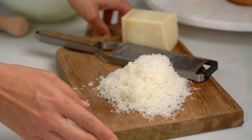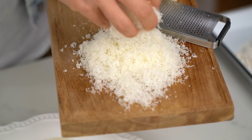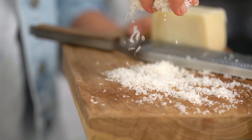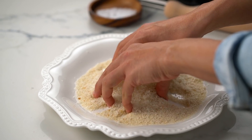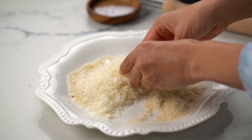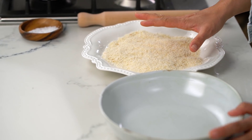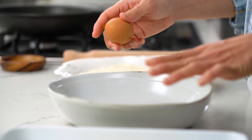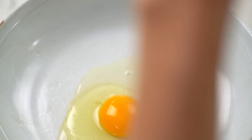And then because I can never leave well enough alone, we're going to add some parmesan cheese and give it a really good mix. We've got our breadcrumbs, we've got some flour, and one last thing we need for our crumbing station is some eggs — just give those a whisk.